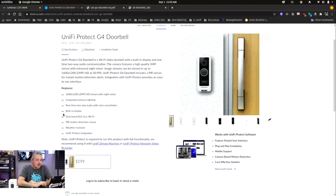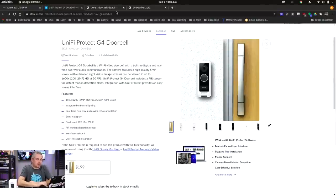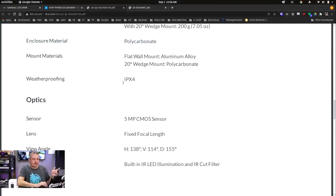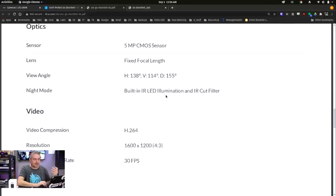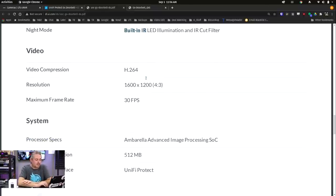It is IPX4-rated, has a built-in display so you can actually chat back and forth, real-time two-way audio with echo cancellation, a microphone and speaker built in, motion detection, weather-resistant, and of course the Unifi Protect integration. Looking at the data sheet, the IPX rating is IPX4, mount materials are polycarbonate, and all the little details are in there. It does have built-in IR LED illumination, so it has night vision — you can see someone in the dark. Resolution is 1600x1200 at 30 frames per second.